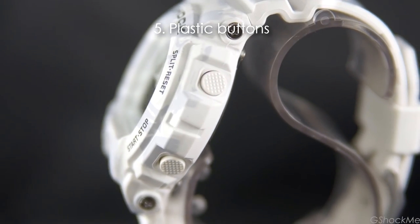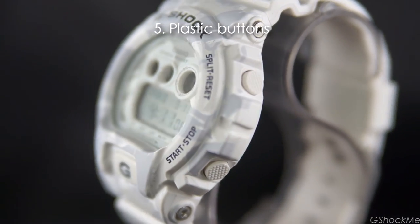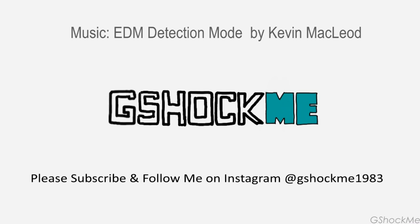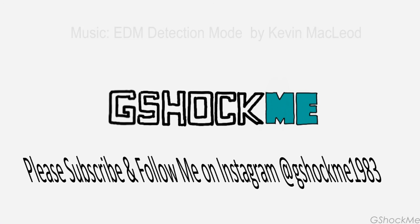Number 5: the buttons are plastic — other 6900 models have metal buttons. Thank you for watching. Please subscribe for more exciting G-Shock videos. May the shock be with you.